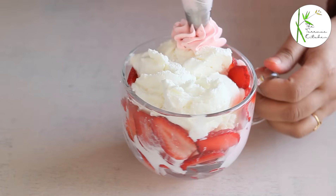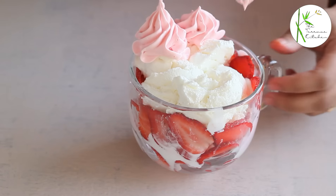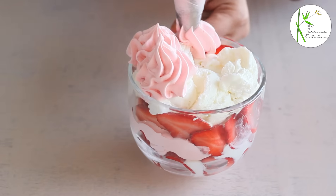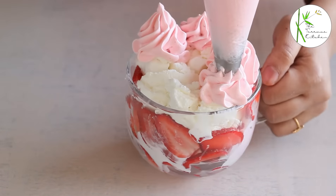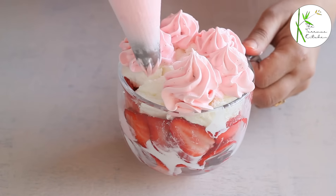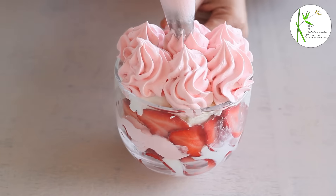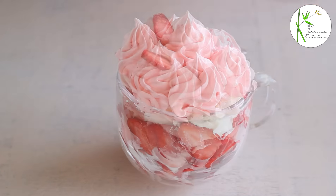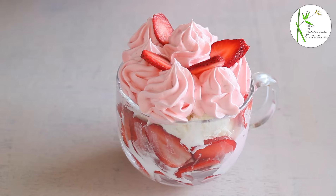Finally, I am going to make this beautiful decoration. But if you are not using any piping nozzle, you can simply put the cream the way you want. If you want to decorate it like I am doing, use piping nozzle number 336 or any other nozzle of your choice. Finally, garnish with a few slices of strawberries.